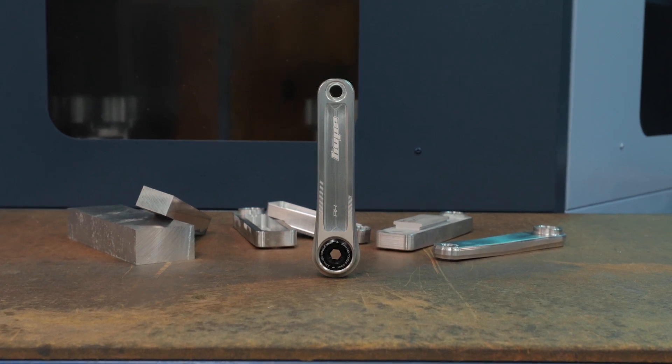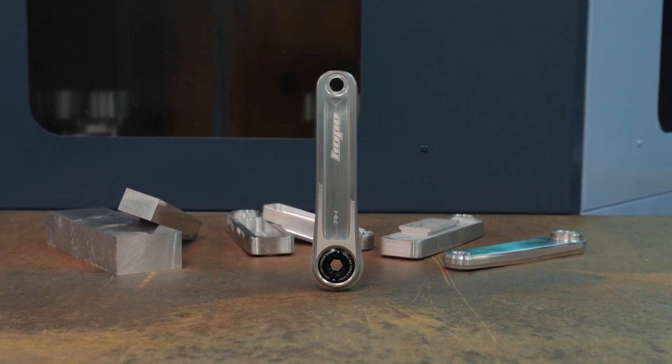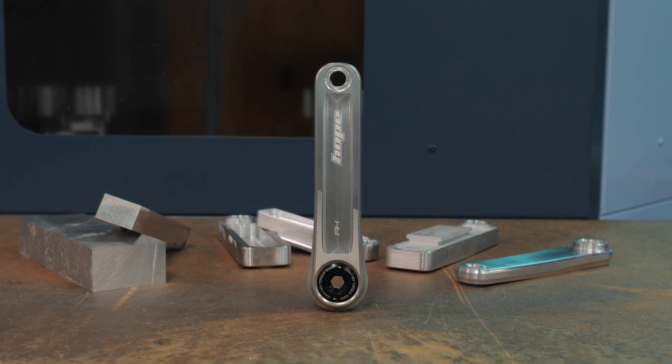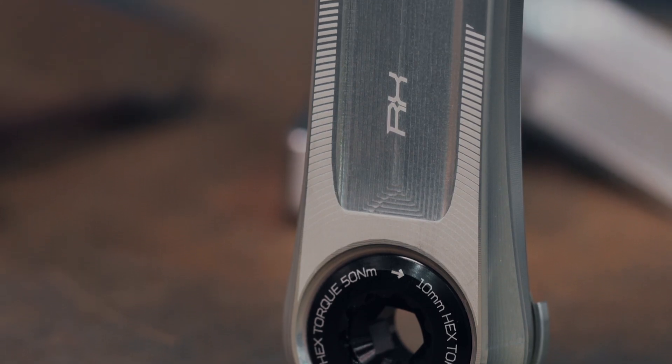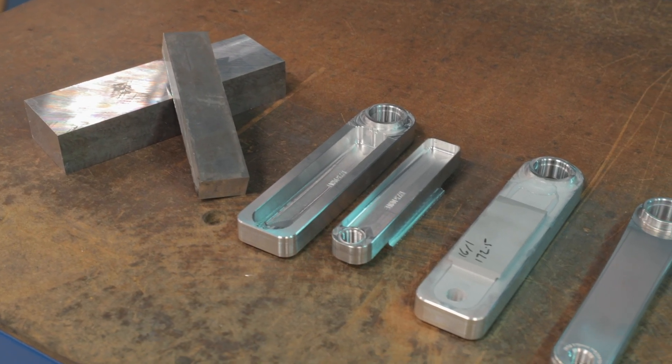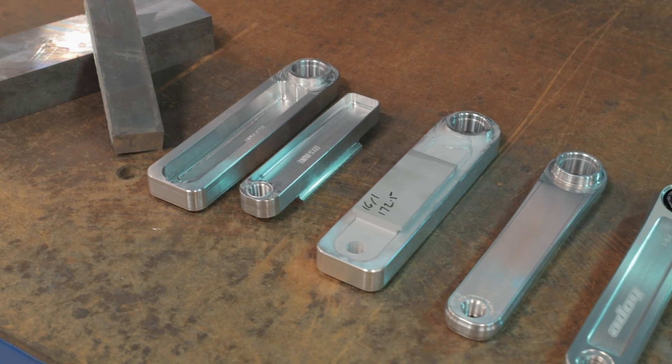The RX crankset is our latest step into the gravel and road world, following the successful RX4 calipers and RS4 hubs. The two-piece hollow design allows for the removal of any unwanted material, increasing stiffness and reducing weight.